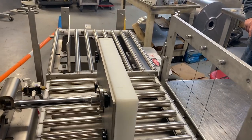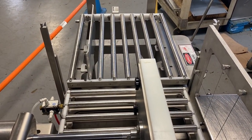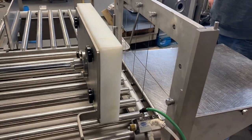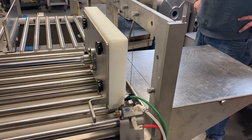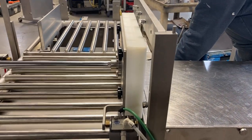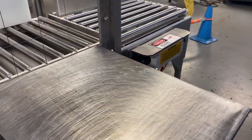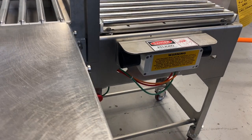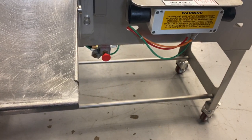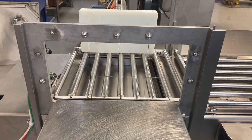And behind it is a loading table. You could always have one block ready to go, so when this retreats, you could slide the box right over. And by pushing this red button, you can run this in an automatic cycle.